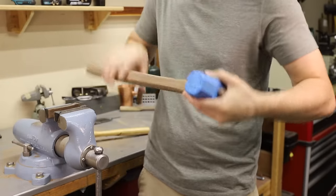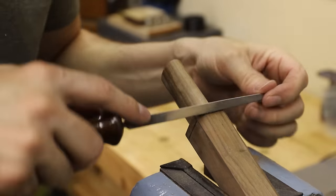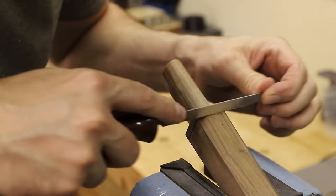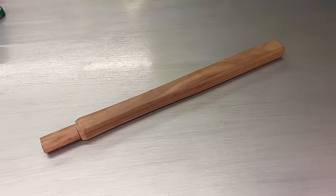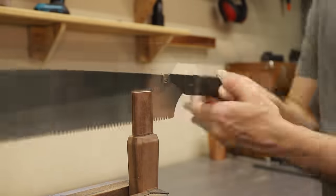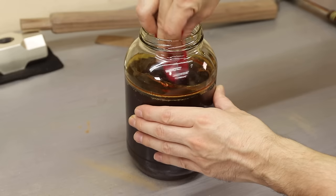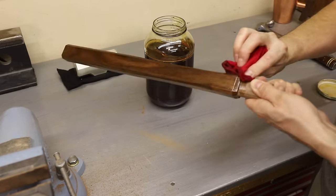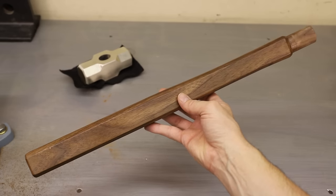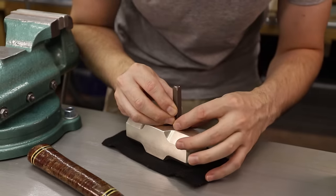With the handle fitting well, I filed some chamfers onto each end and then sanded everything nice and smooth. My original plan was to round over all the edges, but I really like how the geometry of the handle matches the geometry of the head, so I just left it. To finish off the handle, I sealed it with some polyurethane varnish. I am having a custom stamp made with my channel logo on it, but I don't have it yet so I'll just have to stamp the head later on.